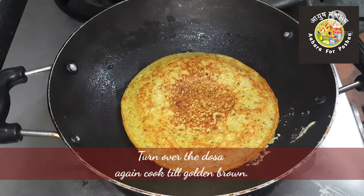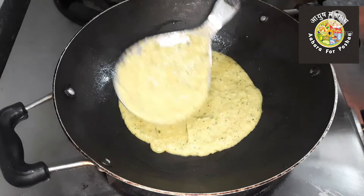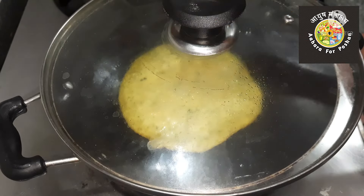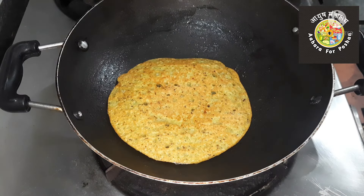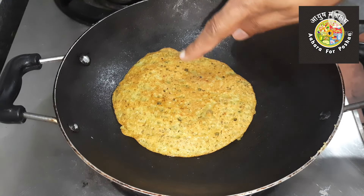Now turn over the dosa, sprinkle a little oil over it once again, and let it cook till golden brown. Make all set dosas with a similar process. This will make a soft, spongy, and porous type of set dosa which is very tasty, good to look at, and easy to digest.